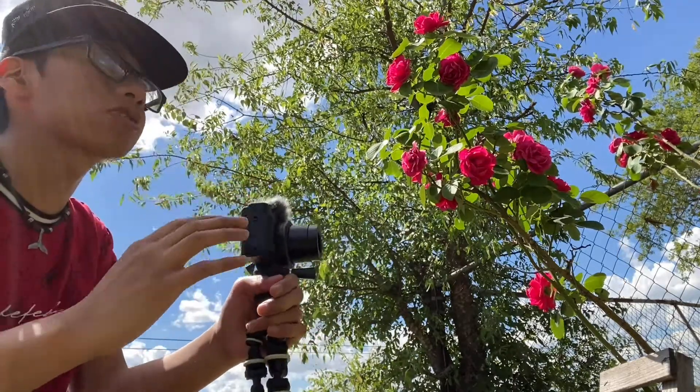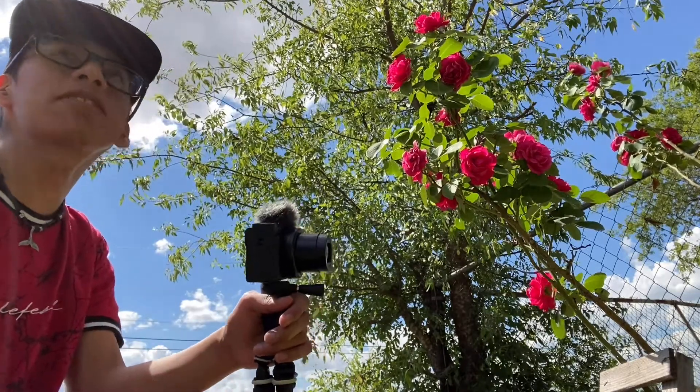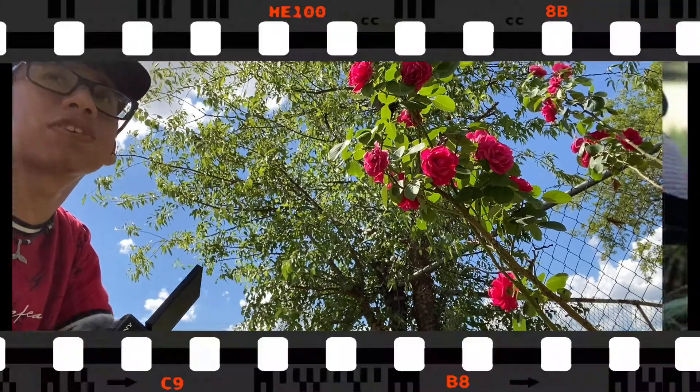I'm taking wonderful pictures right here. This is what I do, guys — I love taking pictures every day. That's my thing. And it's now time for some slow motion.